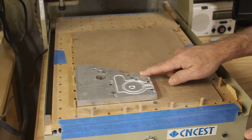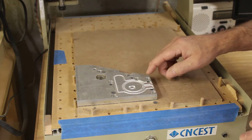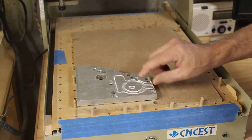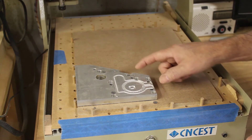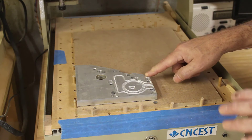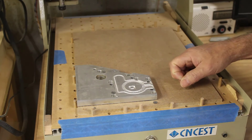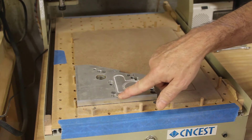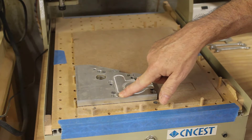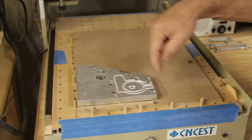Luckily, my aluminum is thick enough that I can just pick up where I left off and cut through it, then just have to polish or grind away anything that's left too thick. I only cut about two millimeters deep and my aluminum is a half inch thick — I only need my finished piece to be three-eighths of an inch thick. So I drilled down into the piece for my touch-off so I can bring the spindle back up and touch off at the exact same spot.